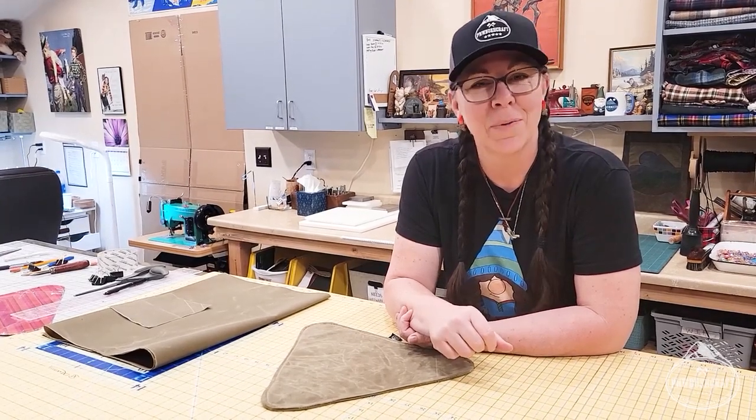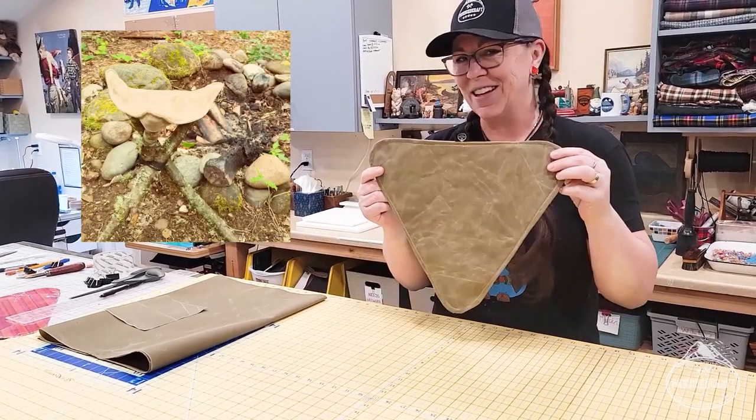Have you ever been wandering around the woods looking for something to sit on that's not a wet log? Well today I'm going to help you with that by showing you how to make a wax canvas tripod seat cover.